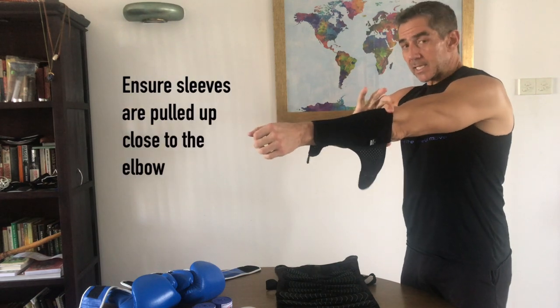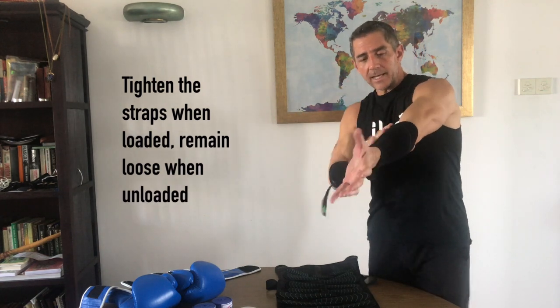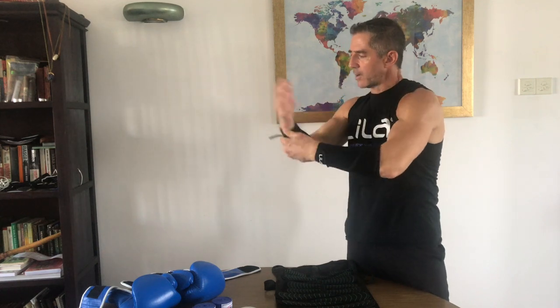Today we're going to talk about forearm pairs — the forearm sleeve. If you purchase the full arm pieces, those are also great for striking. Remember: good wraps, and a mouth guard when you do partner and sparring work. For starting out, we're talking just about the forearm sleeves. Make sure those sleeves are pulled right up to the elbow — the sleeve is designed to not move much, and that's what the strap is for. When you're loaded heavy, tighten the straps down hard and cinch them nice and high at the top so they grab. The wrist strap is so you can get your hand in when putting it on. When there's no load you can leave it soft — great compression — but when you load up, strap those down nice and tight.